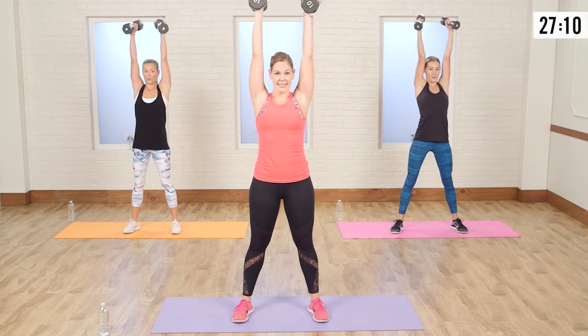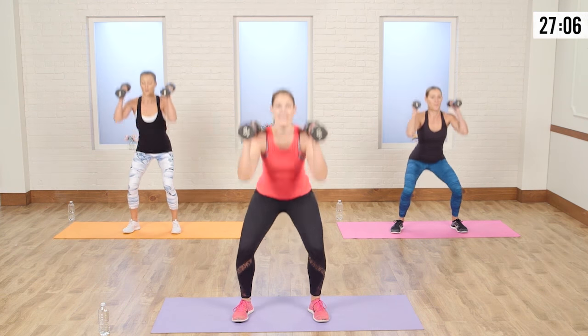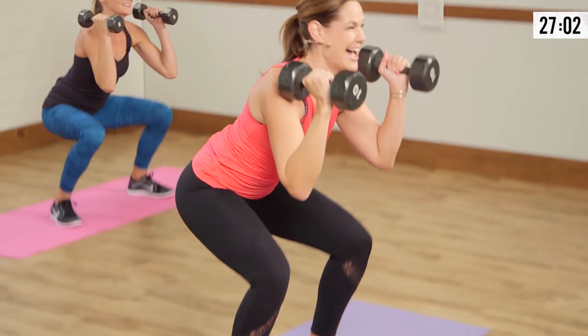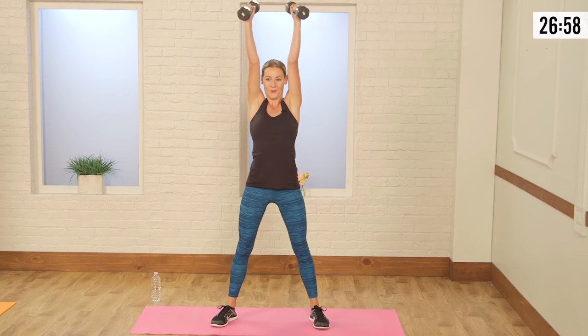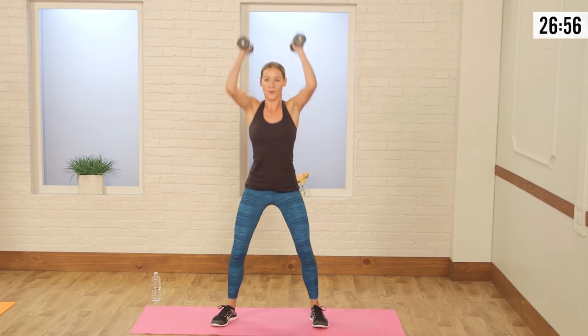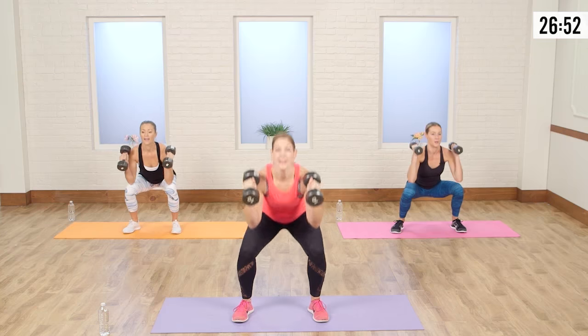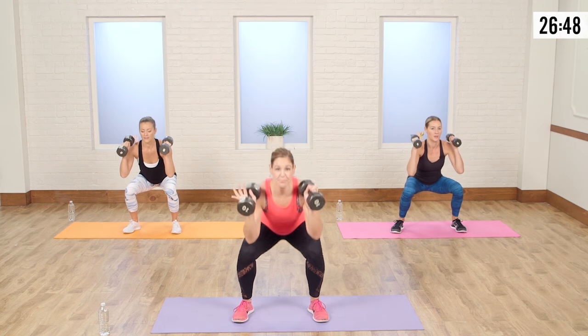What I like to tell my clients: try to get those elbows down to your knees. That means your booty has to go back. Let's do two more here. We're going to hold it down — take it one, two, three — push up and add the shoulder press: one, two, three, up and press.